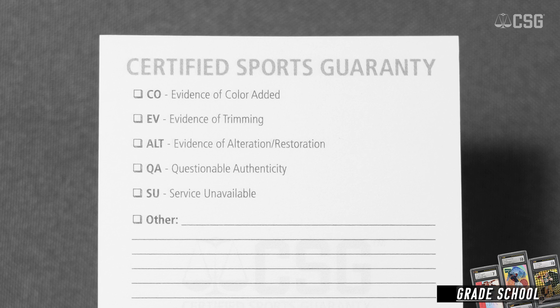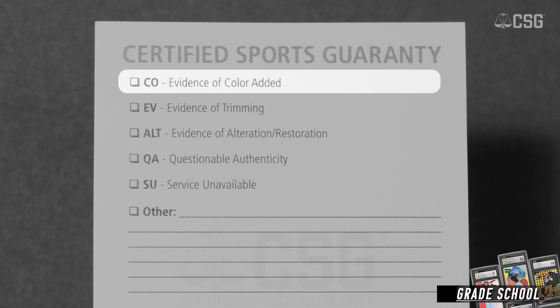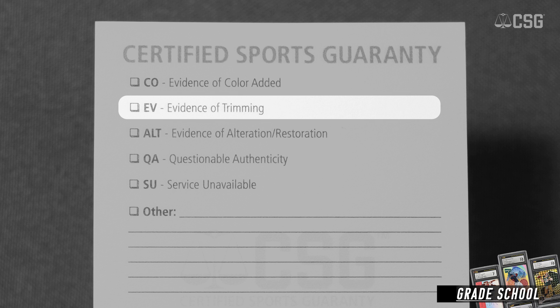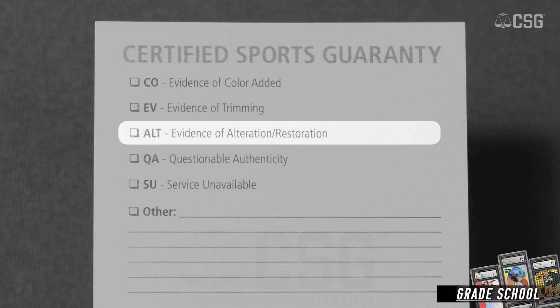I wanted to go down and just show and talk about some of the points that are on the white slip. If you receive one of our white slips, the first entry is evidence of color added. That is an alteration where somebody has used a pencil, pen, or whatever device to add color back on a card where damage has taken off the original surface. We also have evidence of trimming — self-explanatory. Evidence of alteration or restoration can be any type of alteration or restoration of a card, such as power erasing, pressing — all those would be under evidence of alterations and restoration.